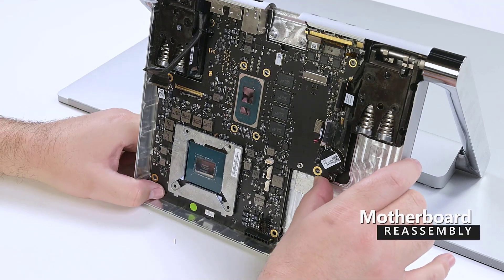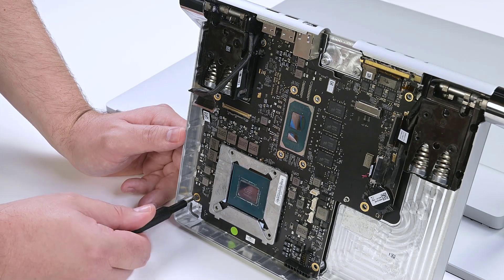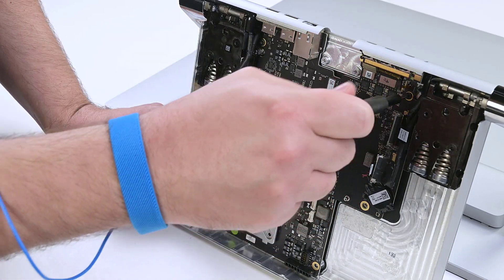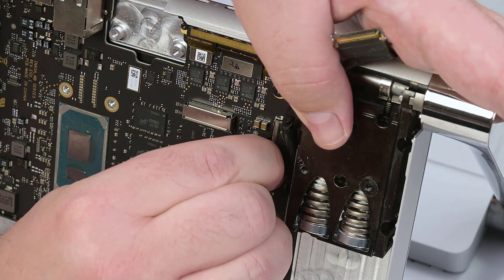Using two hands, slide the motherboard into the chassis, aligning the board with the screw holes. Secure the motherboard to the chassis with three T8 Torx screws. Reconnect and lock the audio port connector's cable, and the three display cables.